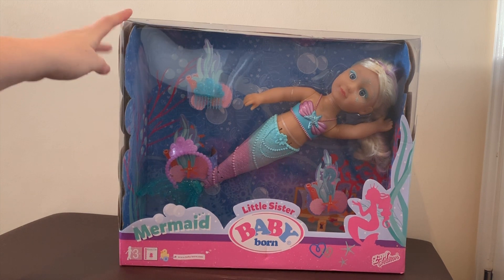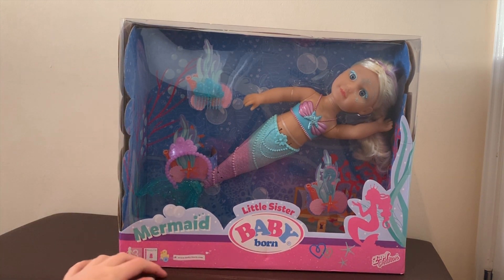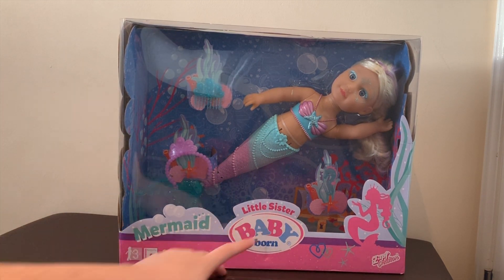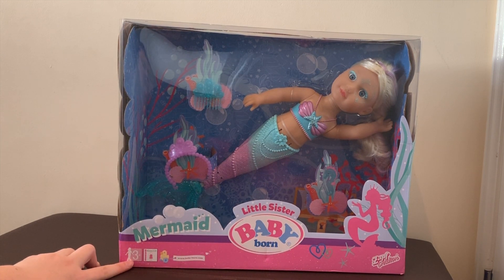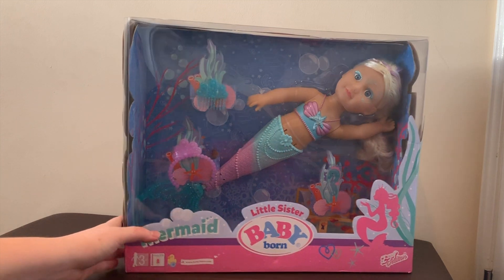Hey everyone, it's Mother Geek, and today I'm going to be showing you this — it's the Baby Born Little Sister Mermaid doll. This has a minimum age of 3 and over, and it costs £29.99.